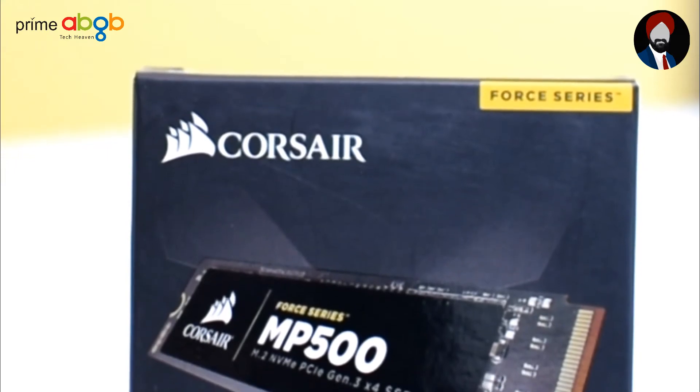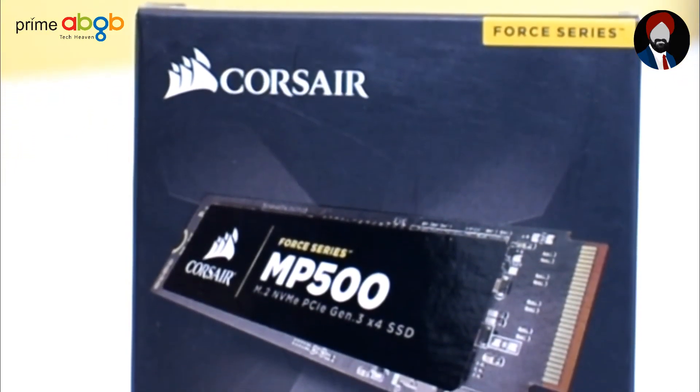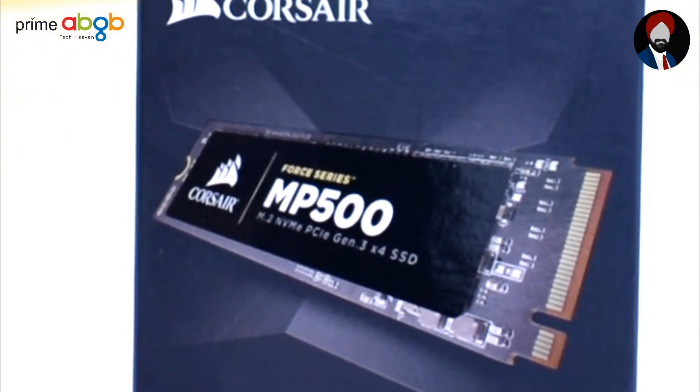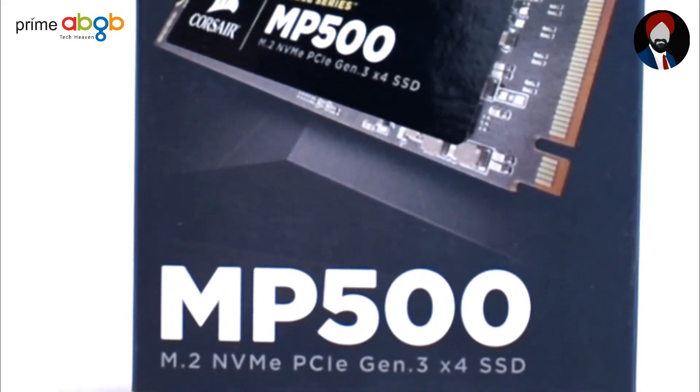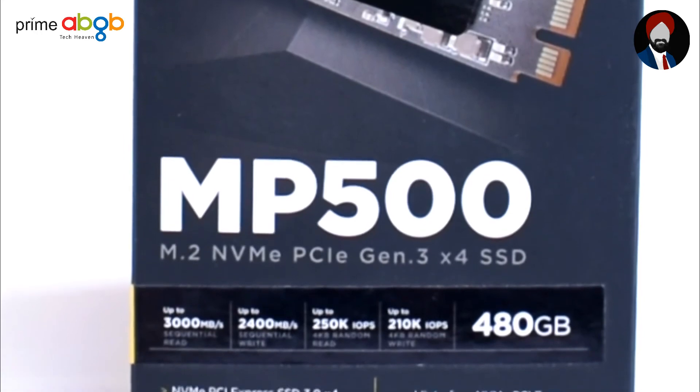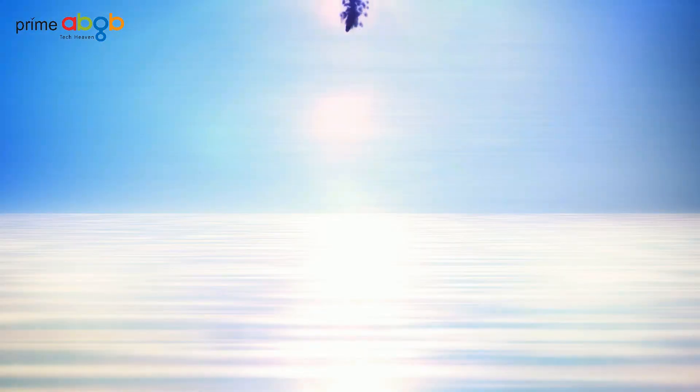So let us know what your current SSD is and if you are planning for an upgrade. Do let us know all that in the comment section below, and as always, share this video and check the description for a sweeter deal on the mentioned product. Until next time, it's been Saif Bukhari.